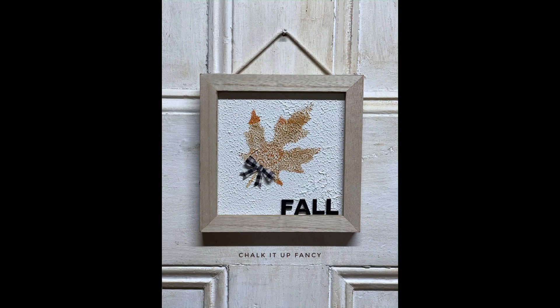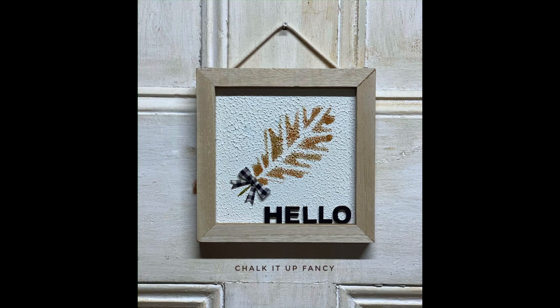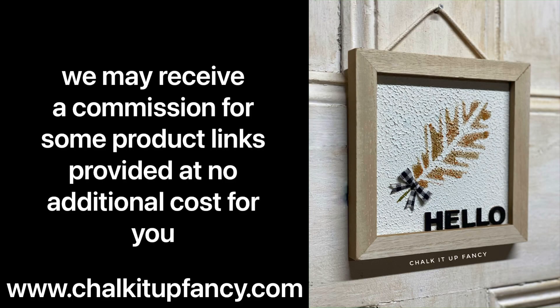I hope you guys enjoyed this video. Paint products, tissue paper, transfers, and mesh stencils can all be found on our webpage at chalkitupfancy.com. Don't forget you can also check out other tutorials over on our webpage. Have a great day.